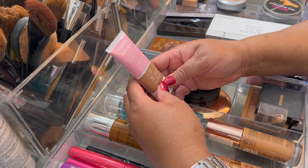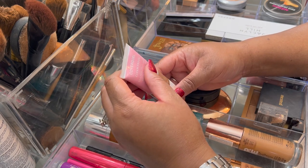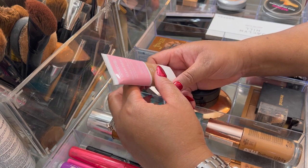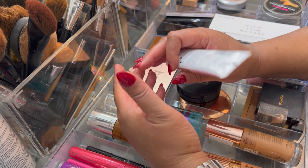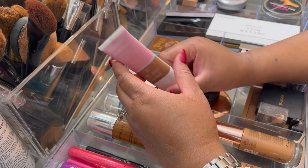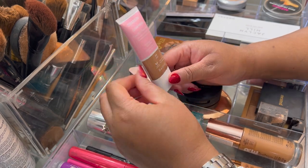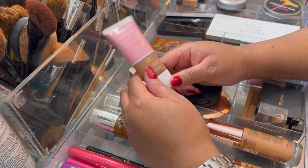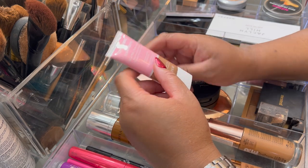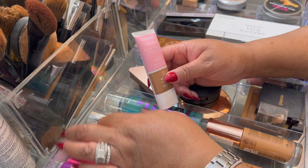I also used this CoverGirl Clean Fresh foundation — this is actually a perfect dupe for that Sephora foundation that I love so much. It was really nice and super easy to wear. One day I just put it on my hands and rubbed it all over my face like lotion, and it did exactly what I wanted — it really evened everything out nicely. I have this in shade 620 Deep.